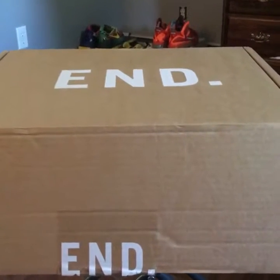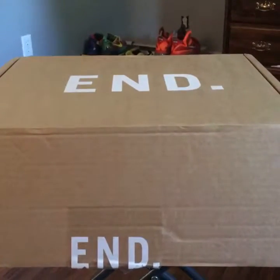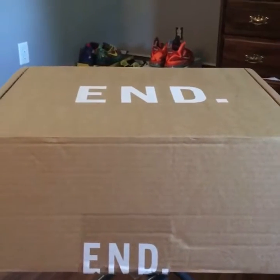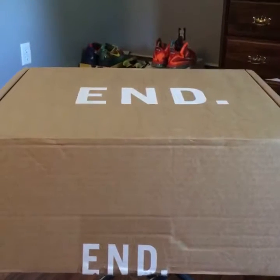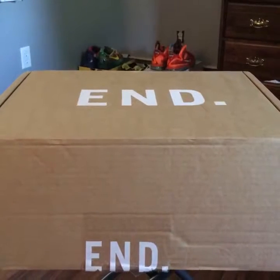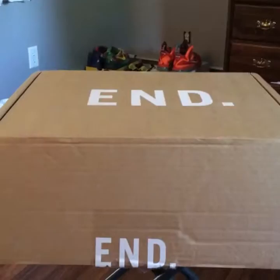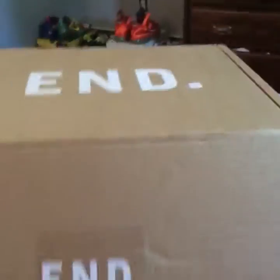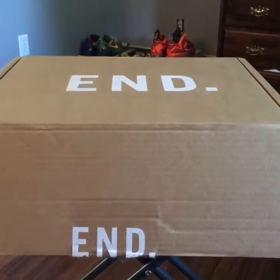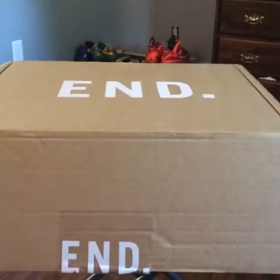I found these via Tyler Blake — big shout out to him. Kicks Under Cost is his website, and he does Twitter and a bunch of other stuff. Basically you can get a bunch of new release stuff under retail, which is something great he does. I found these on Twitter under his website and had to take them for way under retail.